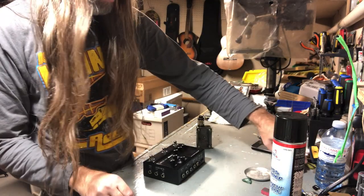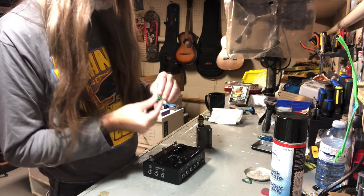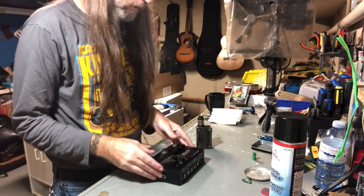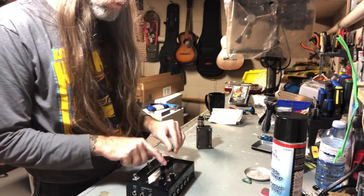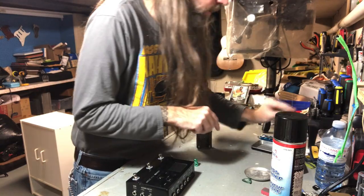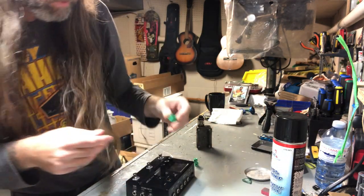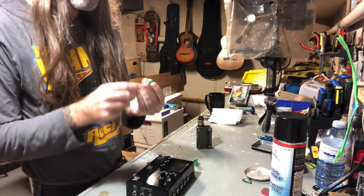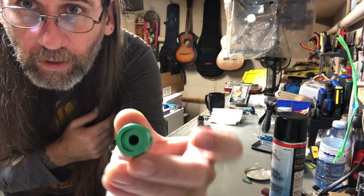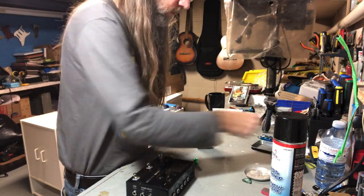Look at that, they've got set screws. Anyways, got the stomp-shaped object and I think those knobs will go on here. There are five small knobs and then one with a line indicator on it. I don't see any of these having a line indicator, but there's one here with a little line indicator — and they even sent a wrench.